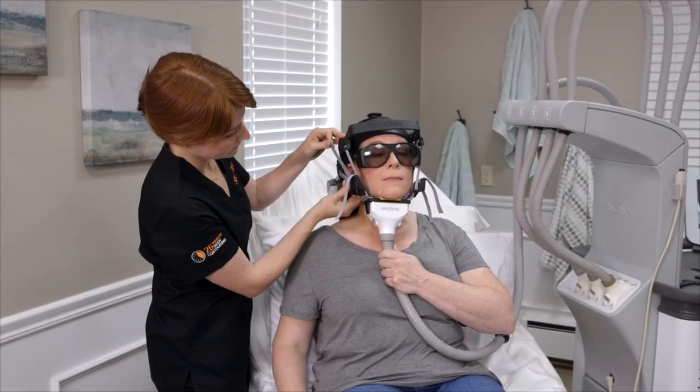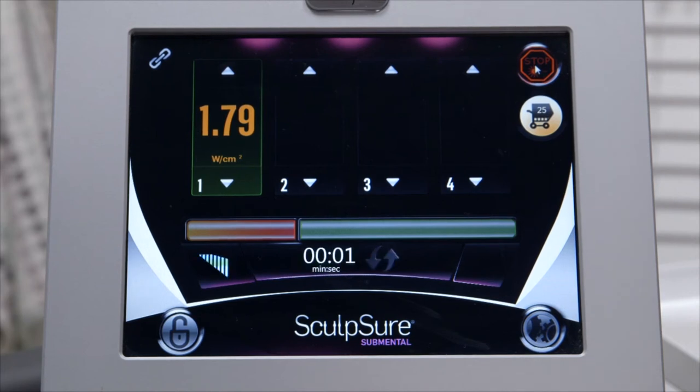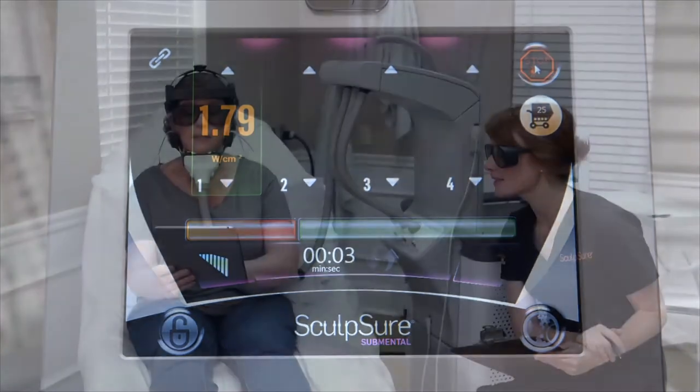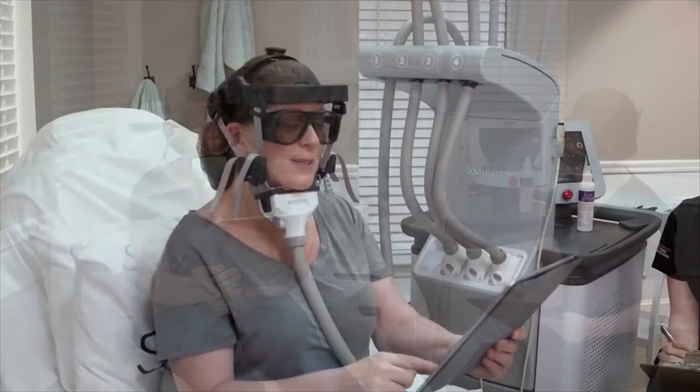Once the applicator is in place, your 25-minute treatment will begin. During treatment, you will feel periods of warmth and peaks of deep heat.